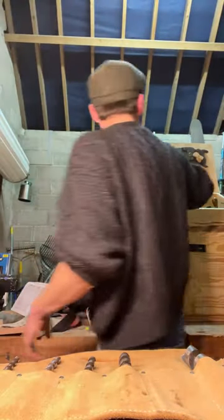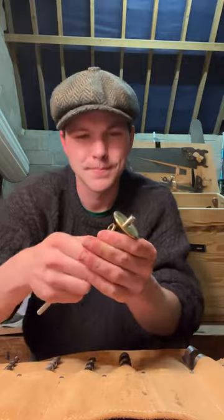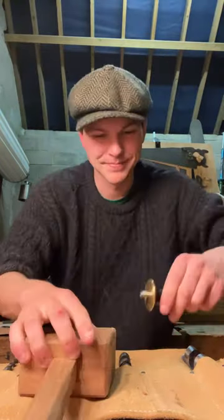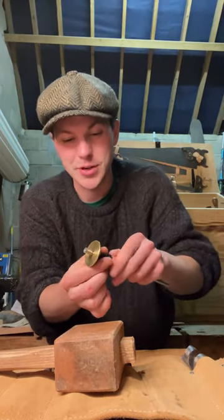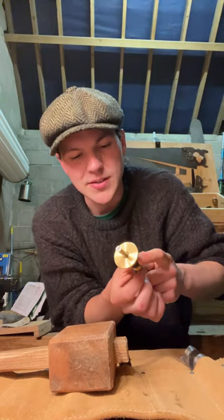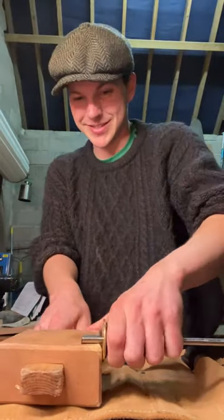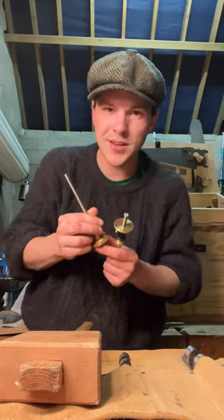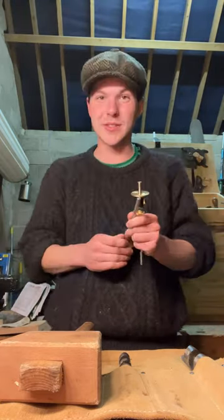Let me show you something cool I got the other day — my first ever premium new hand tool. It's a Veritas marking gauge. Basically you stick this into your mortise, loosen it up, move this feather along here, and lock it into place. There's apparently a micro adjuster but I haven't figured that out yet. You can then transfer that measurement onto your pieces. I already had a Wood River one, but this is a better one and it's incredibly useful.